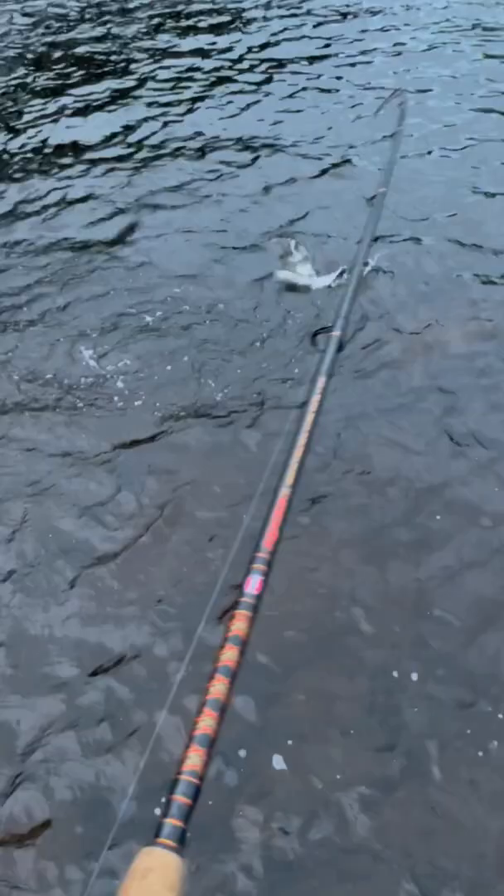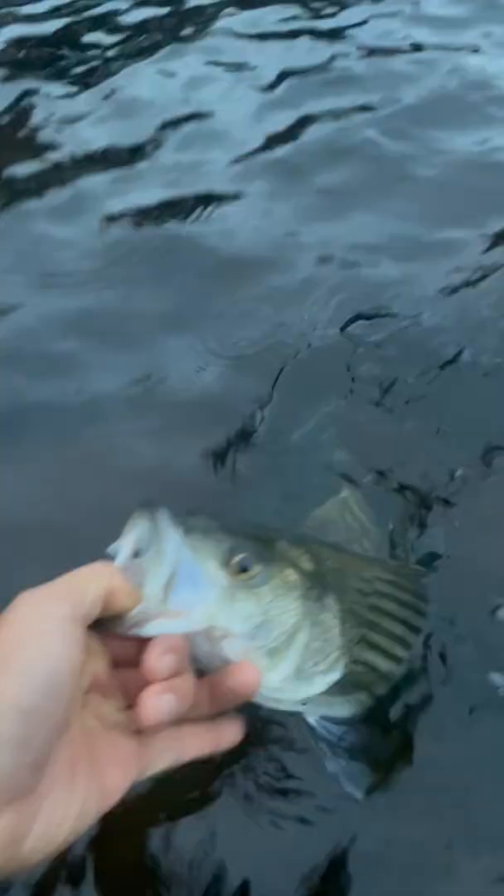Jig it off the bottom, slow retrieve it. Just be careful about what reel you use because your $15 Walmart reel will definitely get shredded by salt corrosion.